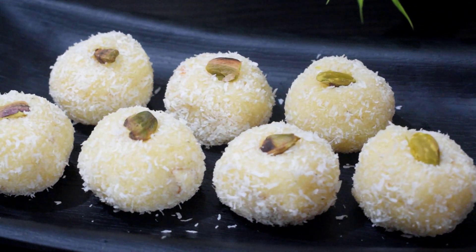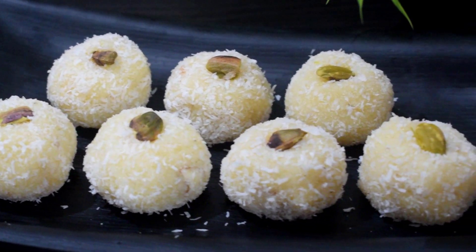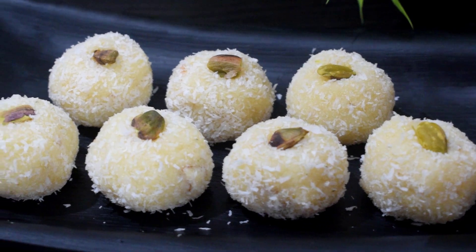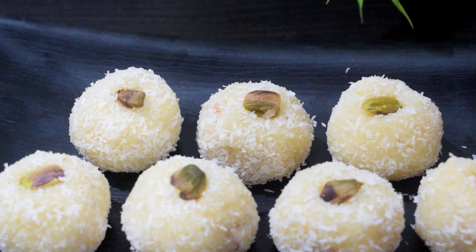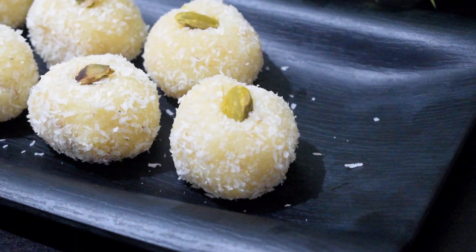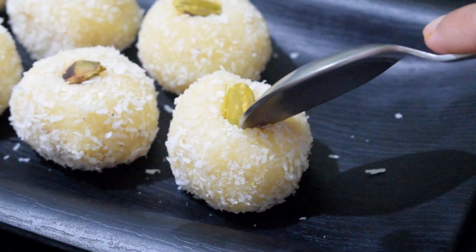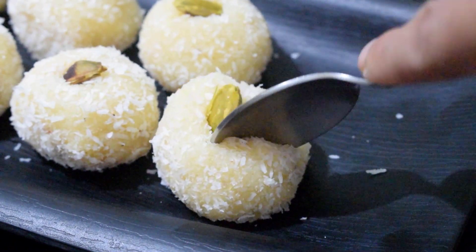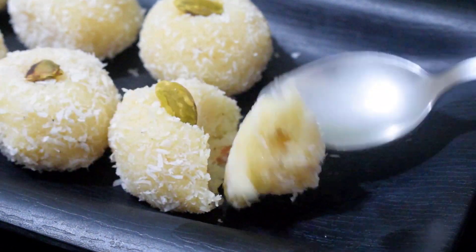Store it in a tight container in the fridge. Please try this recipe and comment below. Please subscribe to my channel and share with friends and family. Find this recipe on Instagram and Facebook — search Jeebus Kitchen and like and follow. Thank you so much.